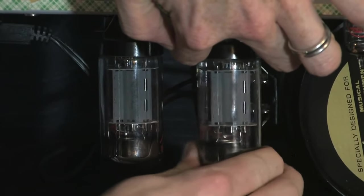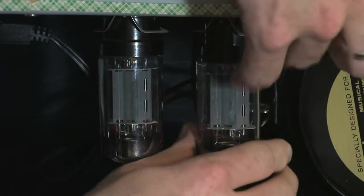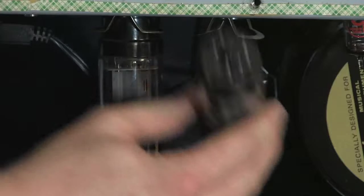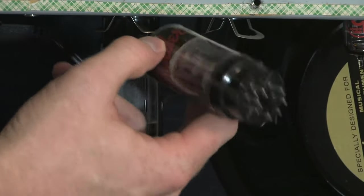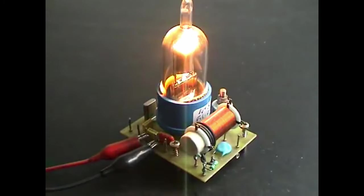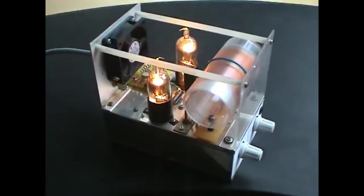There are a couple of drawbacks to owning a valve amp. One of them is maintenance: valves need to be changed regularly to keep the amp sounding as it should, and they can get quite pricey. Transistors don't need to be changed. Another minor drawback is power output — valve amps generally produce low power, so if you need an amp to drive large, power-hungry, or inefficient speakers, you need to get some sort of solid state. And when Class A runs hot, it's even worse with valves — it's not a summertime amplifier, that's for sure.